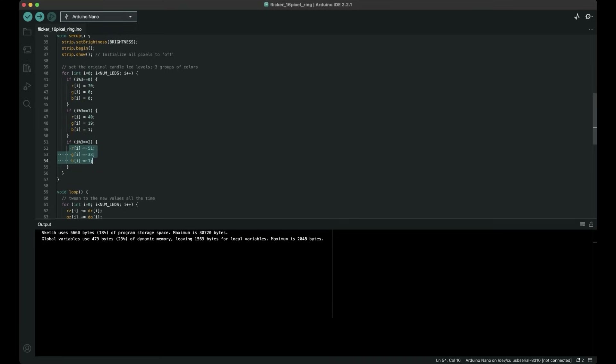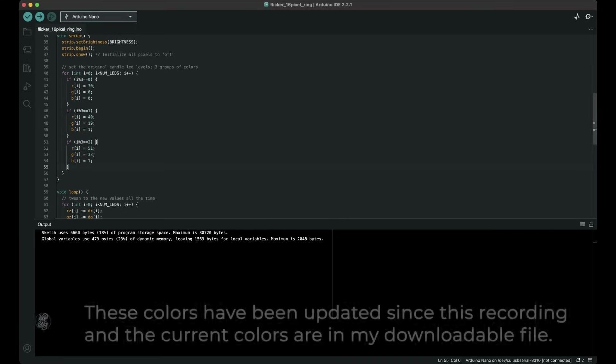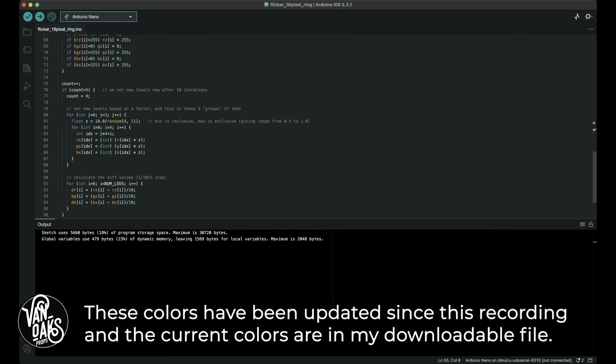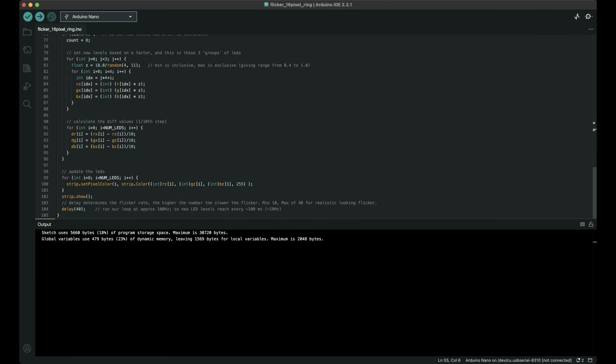I tried quite a few variations and found that these 3 look the most like the colors in an actual candle flame. So if you're shooting for replicating a real candle, you won't need to change this. The last thing of note is the delay — this adjusts from 10 to 50 and controls the speed of flicker, with lower numbers creating a fast flicker and high numbers a slow one. With the basics covered, you can adjust any or all of these options to dial in the perfect settings for your project. This is the code I'm using, which I've uploaded to my Arduino using the USB port.